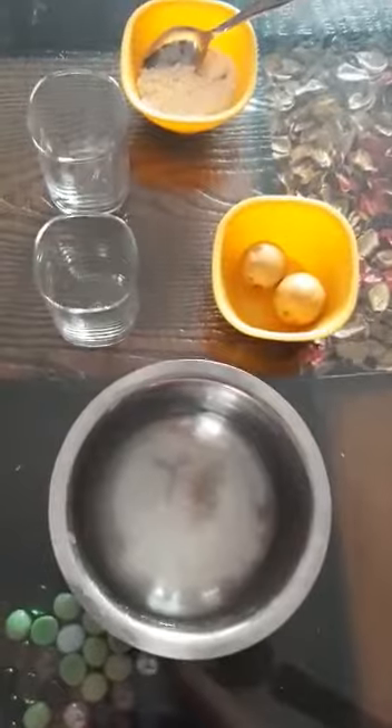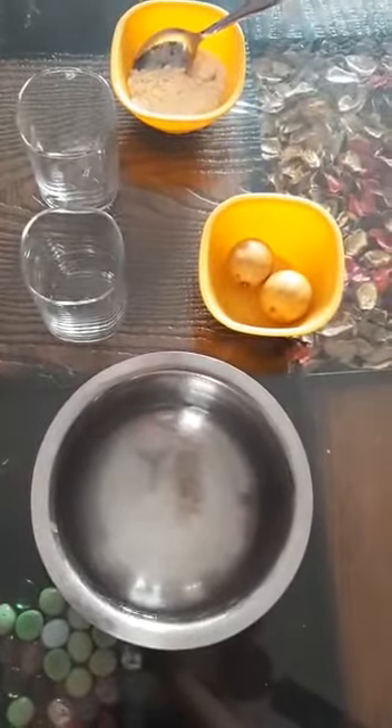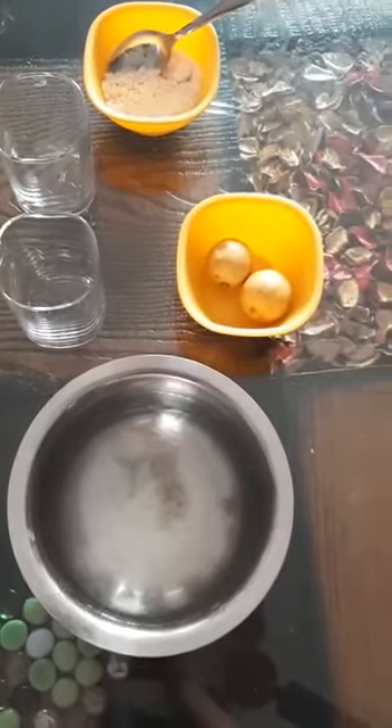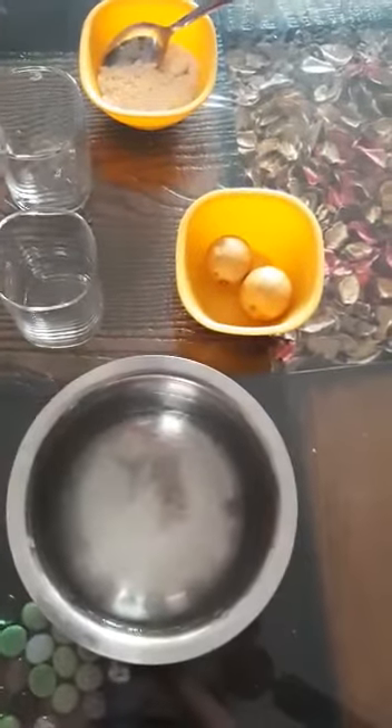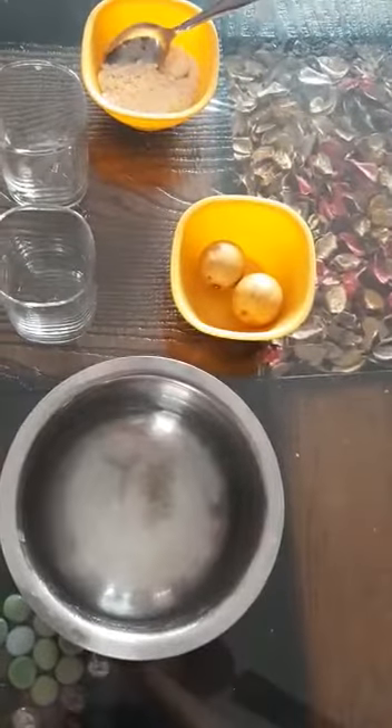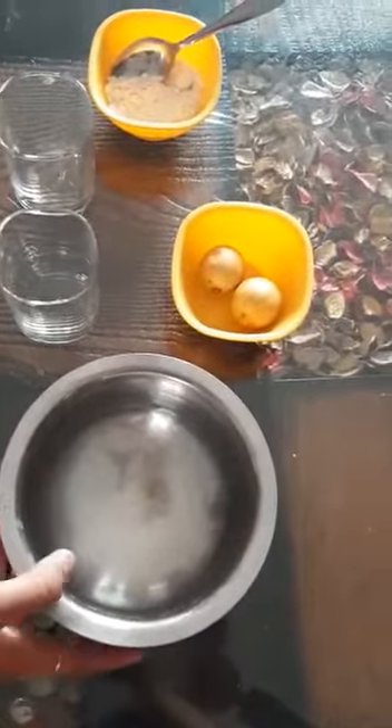In this activity, I will tell you how the lemon floats and sinks in the water — both. Sometimes lemon floats in the water, sometimes lemon sinks in the water. Why? Here I will tell you why it happens.